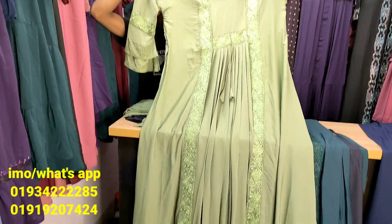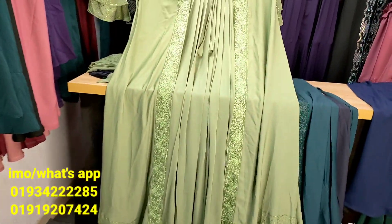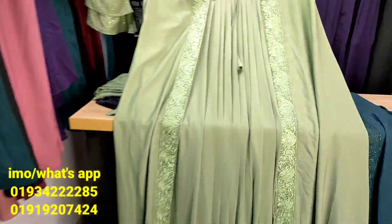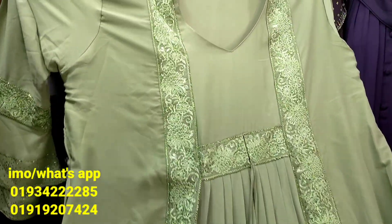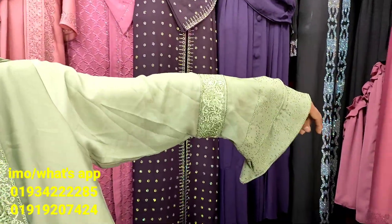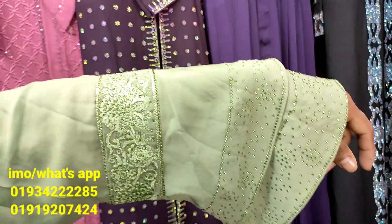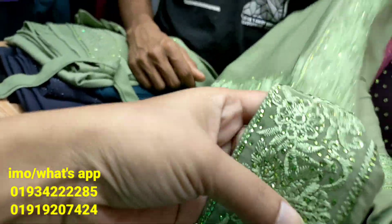This is one part of the costume, and the costume is also used for the costume. The costume is a costume, and it is also a costume for the costume.